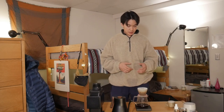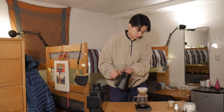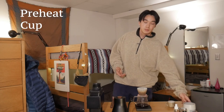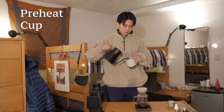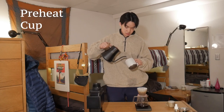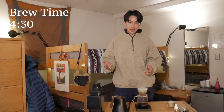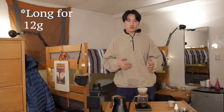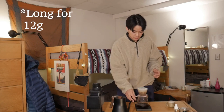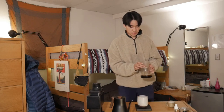Right now we're at 160, and I'm gonna do my last pour. While that's finishing up, let's preheat our cup just by rinsing it with some of this hot water. Our brew is done and it ended at about four and a half minutes. That's totally okay — we did do a two-minute bloom, so that factors into why it was such a long brew. Make sure your cup doesn't have any of that water left in it, and then we're gonna pour it into our cup.